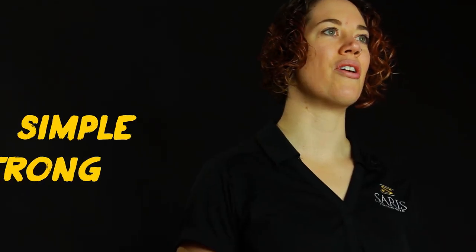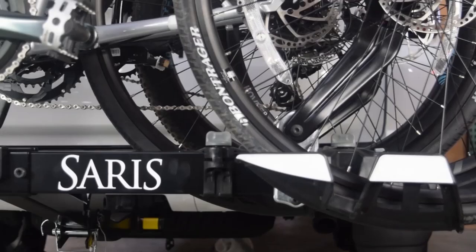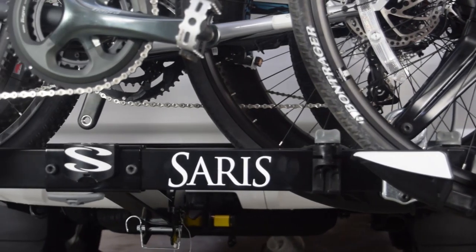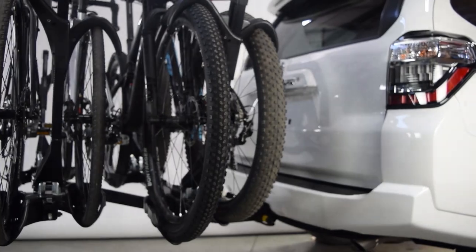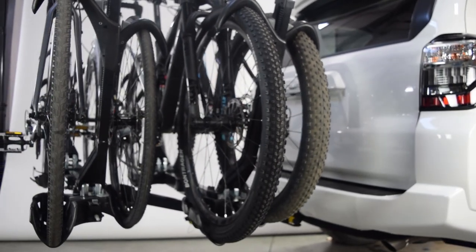At the heart of it all is our design philosophy to create a rack that is lightweight yet durable — a little something we call simple, strong, secure. The Super Clamp achieves this thanks to two bikes sharing a single horizontal bar. This long bar design yields a rack that weighs significantly less and sports a smaller footprint compared to others.